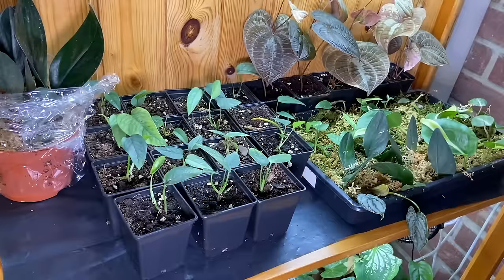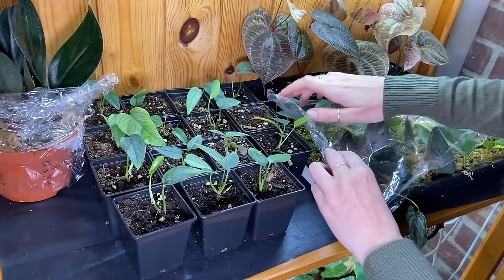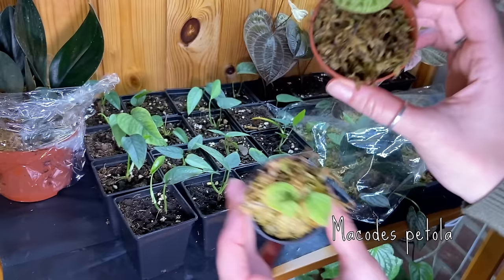I cover the propagation tray with a little bit of plastic wrap and let it sit on top of the leaves. I spray inside of it and open it from time to time to get a little bit of airflow. Jewel orchids — super fun, I love these, and I'll have some again soon.